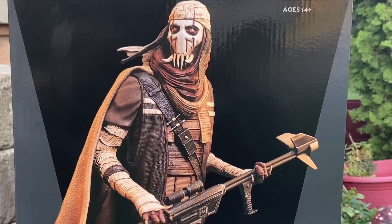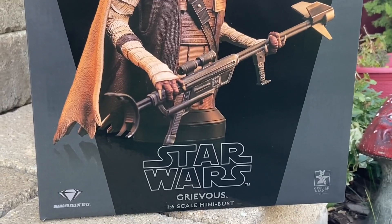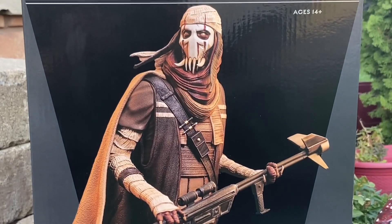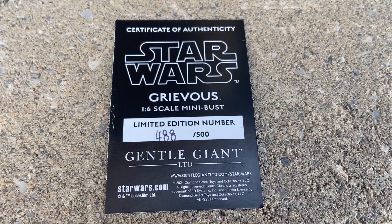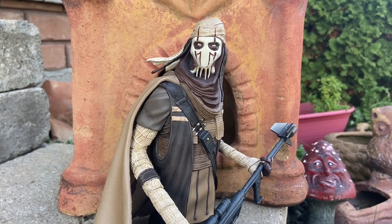Coming to us from our friends over at Gentle Giant Limited and Diamond Select Toys. Don't sleep on this one, Star Wars fans. I had my eye on this one for a very long time. It was an exclusive. General Grievous — Warlord Grievous. This is pre-Grievous before he turns into a cyborg. This thing is awesome.